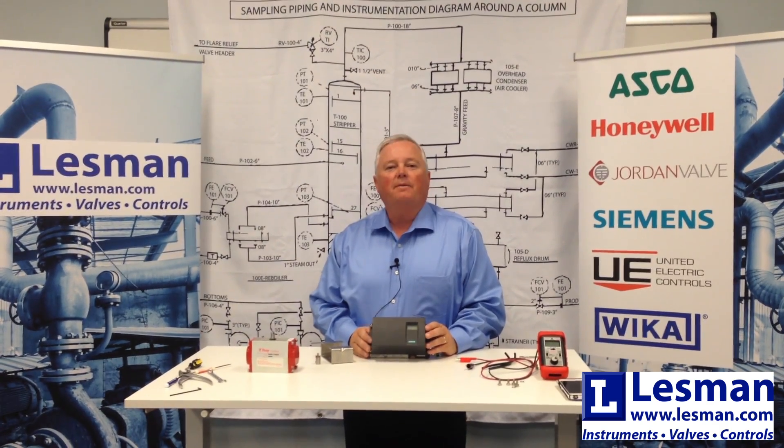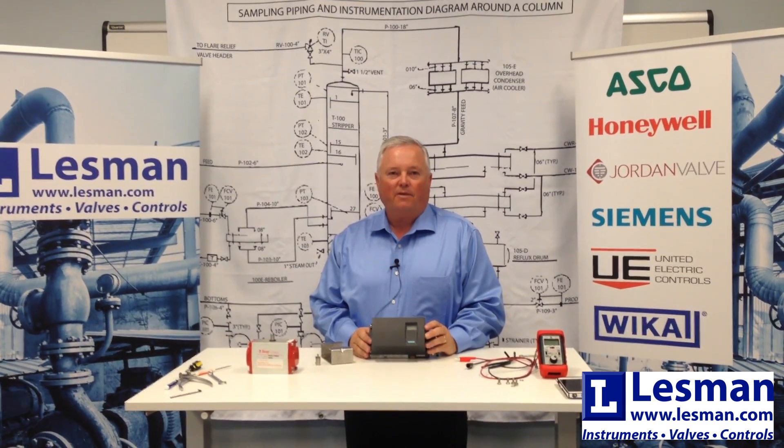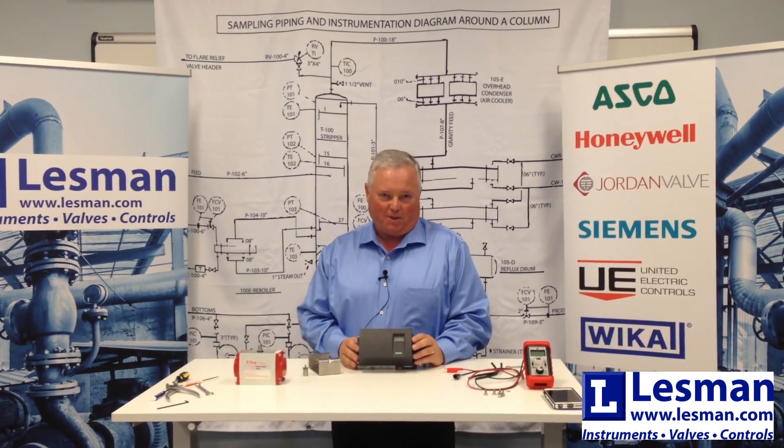Good morning. My name is Jim Haldeman. I am with Lesman Instrument Company in Bensonville, Illinois. Today we're going to take a few minutes to give you an overview as to how to set up, configure, and commission a Siemens SIPART PS2 positioner.